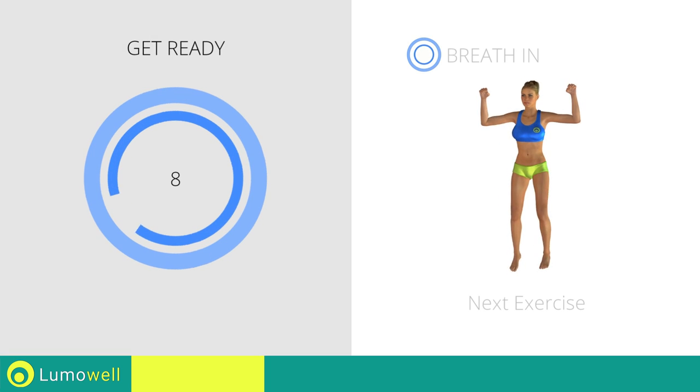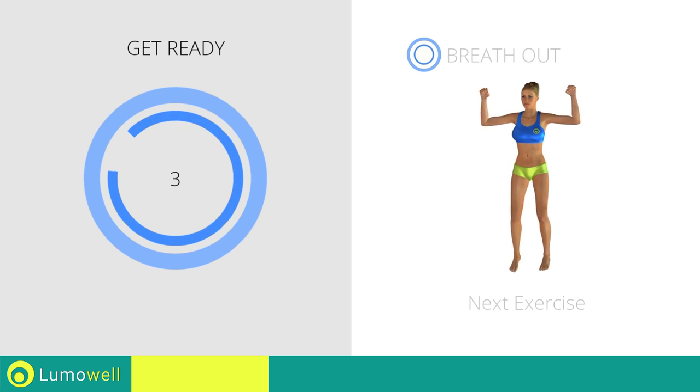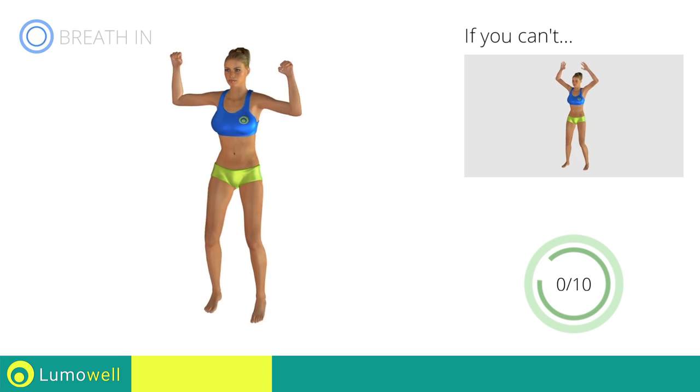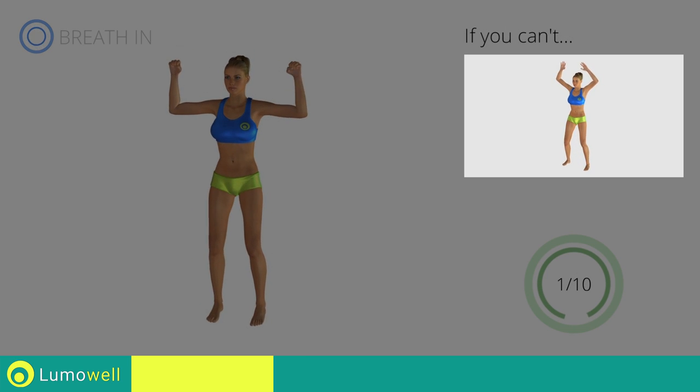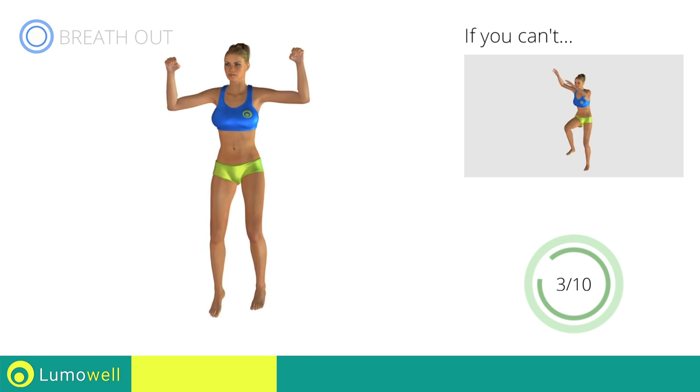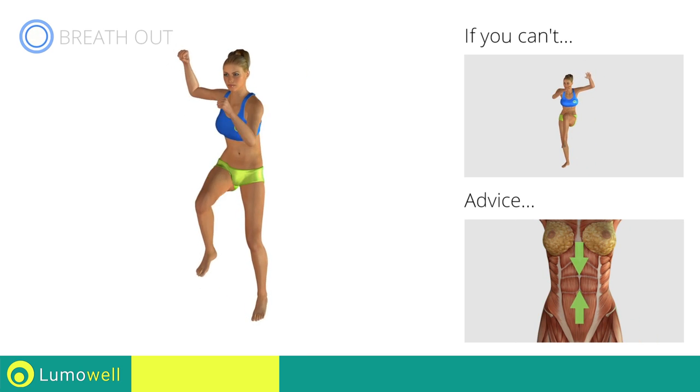Next exercise: jumping cross crunch. If you are unable to complete this movement, do not jump. Contract your abs during the movement to stabilize the spine.